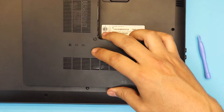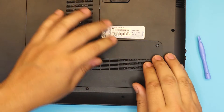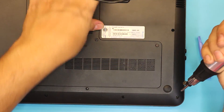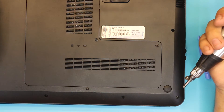Put the bottom cover back by placing the front end down first, then push down the sides, and put the last two screws back in. I hope you guys liked this video — if you did, hit that thumbs up button, it really helps. If you have any requests, just ask in the comments.